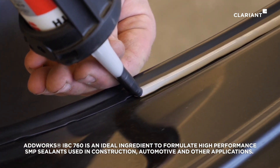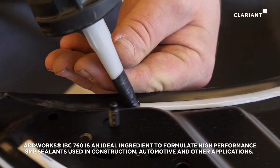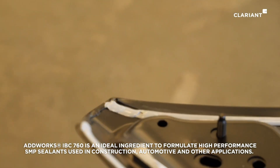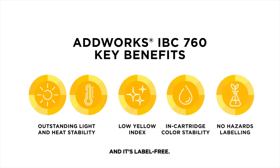AdWorx IBC 760 is an ideal ingredient to formulate high-performance SMP sealants used in construction, automotive, and other applications. And it's label-free.